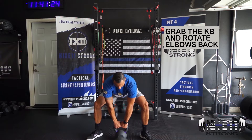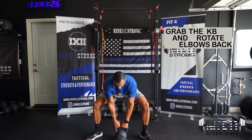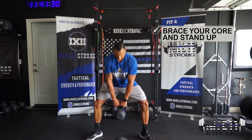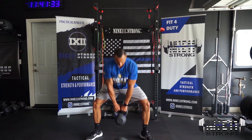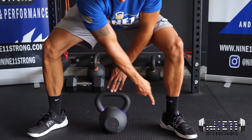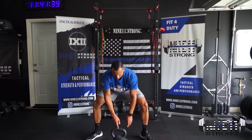Elbows are pointed out slightly — rotate them back to protect your back. Squeeze the butt, squeeze the core, and stand straight up. Then lower down just like that. Make sure you lower down with the kettlebell still directly in between your feet. You don't want that kettlebell to be in front of you.